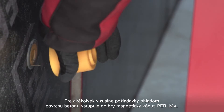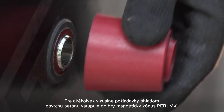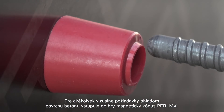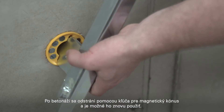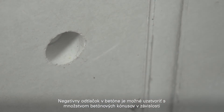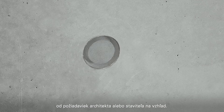For any visual requirements regarding the concrete surface, the PERI MX magnet cone comes into play. After concreting, it is removed using the magnet cone spanner and can be reused. The negative imprint in the concrete can be closed with a range of concrete cones depending on the architectural or builder's design requirements.